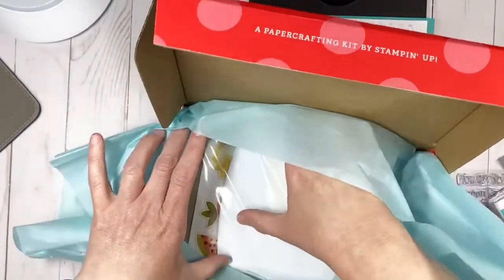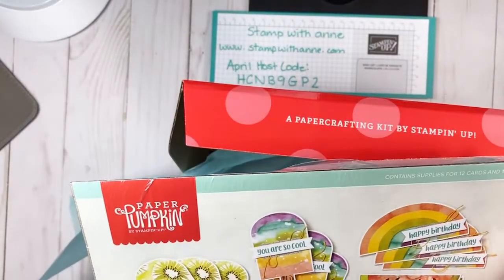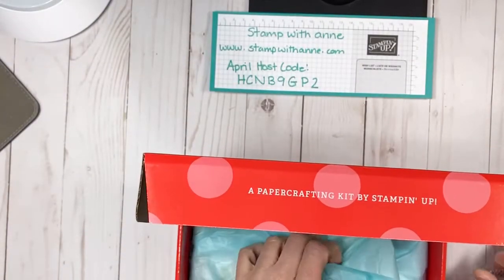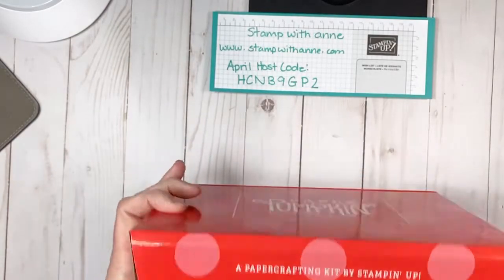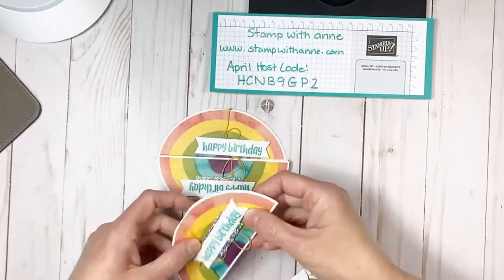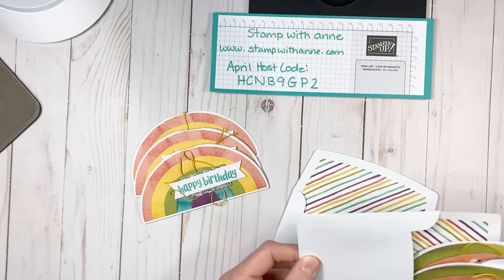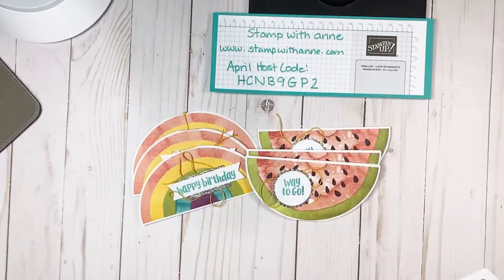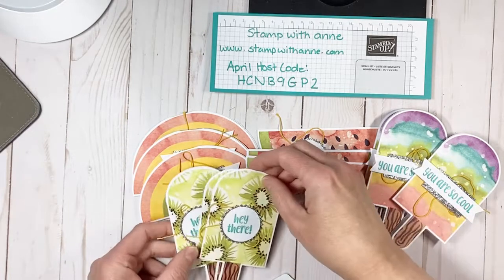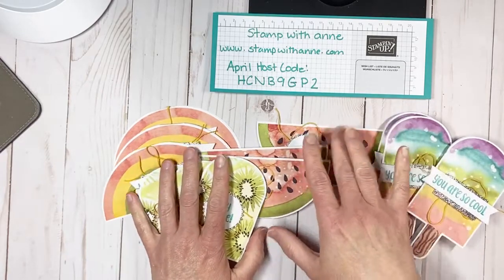It comes all nicely wrapped up, and as you unravel it you see this beautiful package with all the projects. In this package you are actually making 12 cards and you get 12 envelopes. I sat down and created the projects because I wanted you to see what they looked like. Here are the watermelons - look how cute those are. If you're new to Paper Pumpkin, you can find tons of inspiration on Pinterest. They have a Pinterest board, you can search by the kits, you can go to their fan page - there are so many alternatives out there.